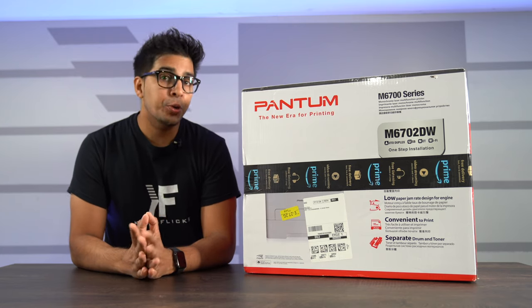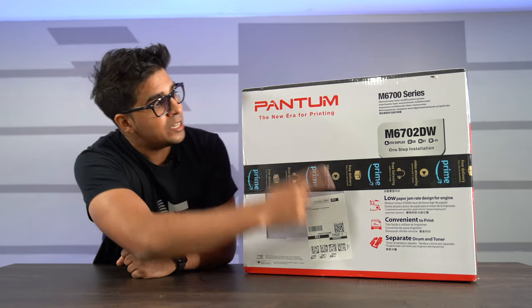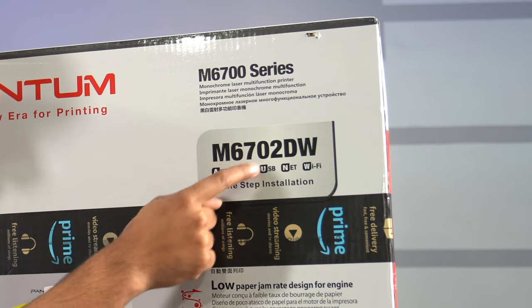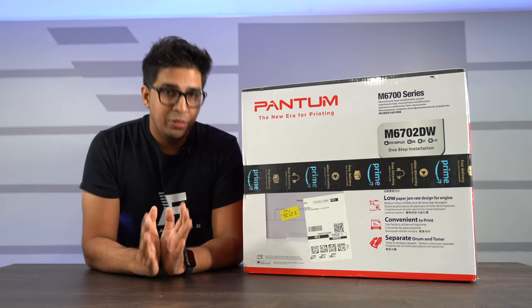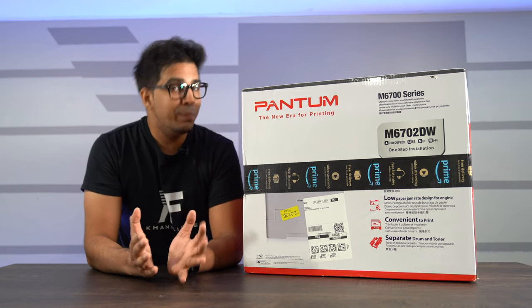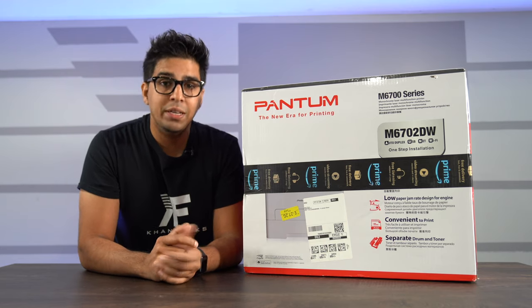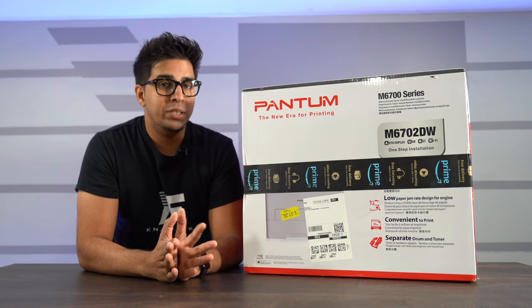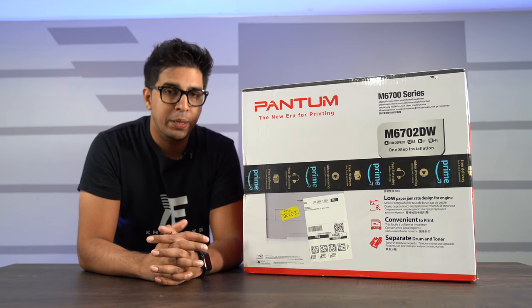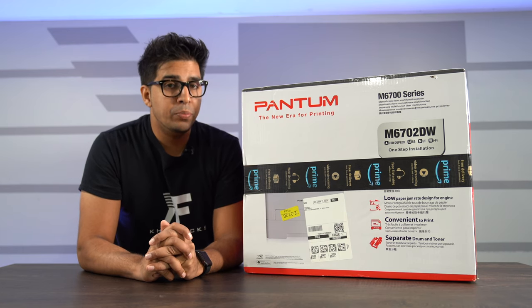If you're watching this video, you're probably in the market for one and stumbled upon this, so I'm going to go ahead and introduce the all-new Pantum M6702DW. It is an all-in-one exclusive laser printer that features a budget-friendly price, which is the most important thing, as well as a variety of features including a built-in scanner, automatic duplex printing so you can print double-sided to save 50% of paper, and a 32 ppm print speed.